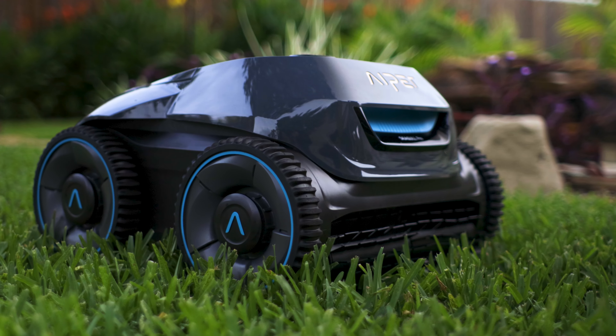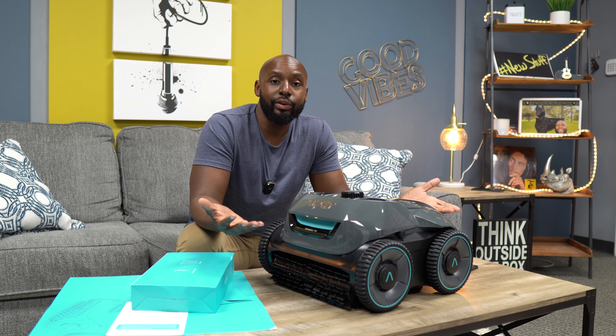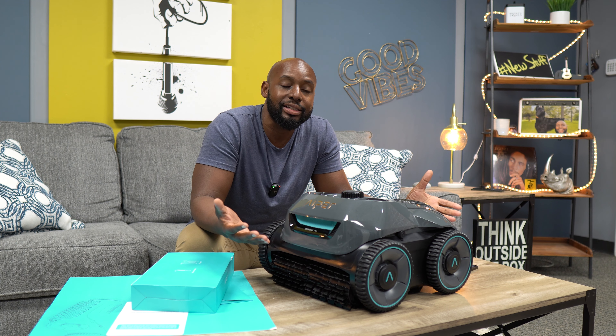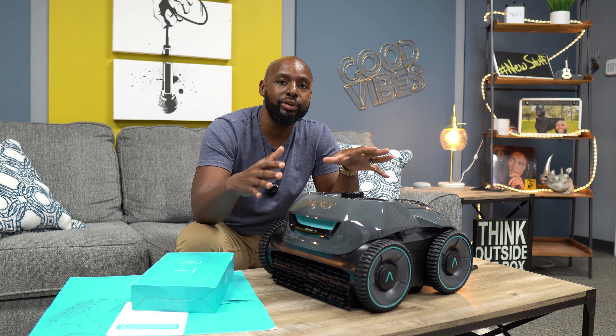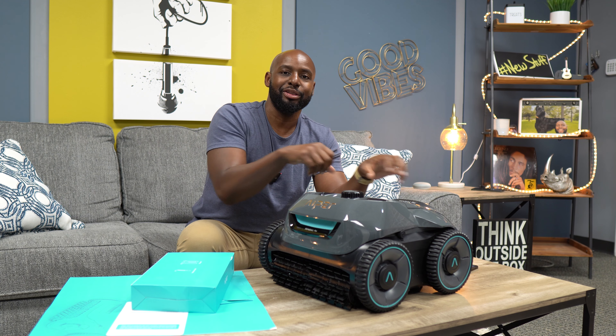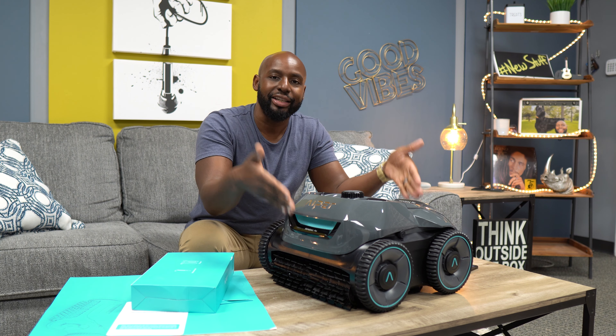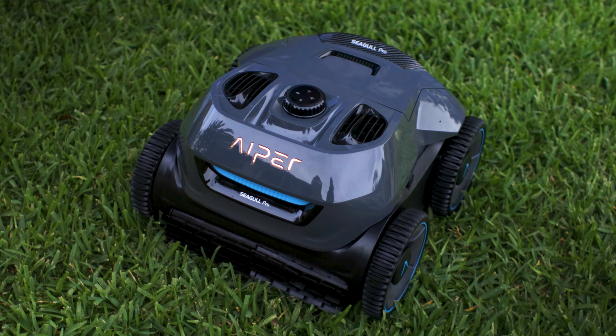The only real components on the table is the unit itself, because it's cordless and hoseless. So for all you people using pool cleaners right now, you don't have to worry about hooking up the vacuum hose or plugging it in and risking shock. This is all you need.